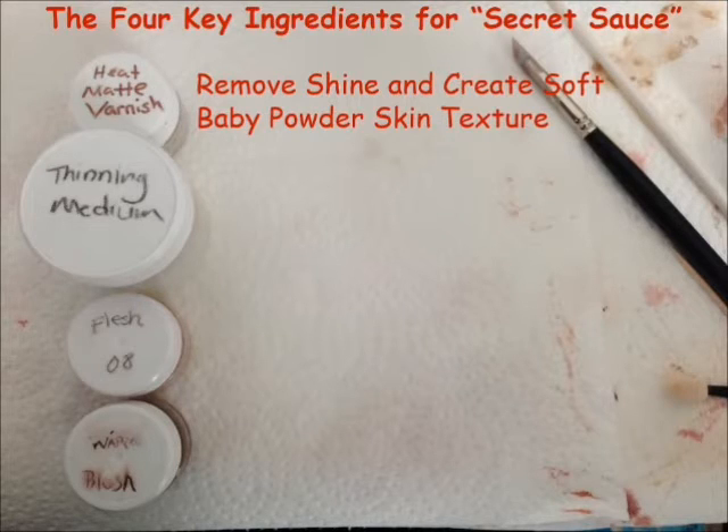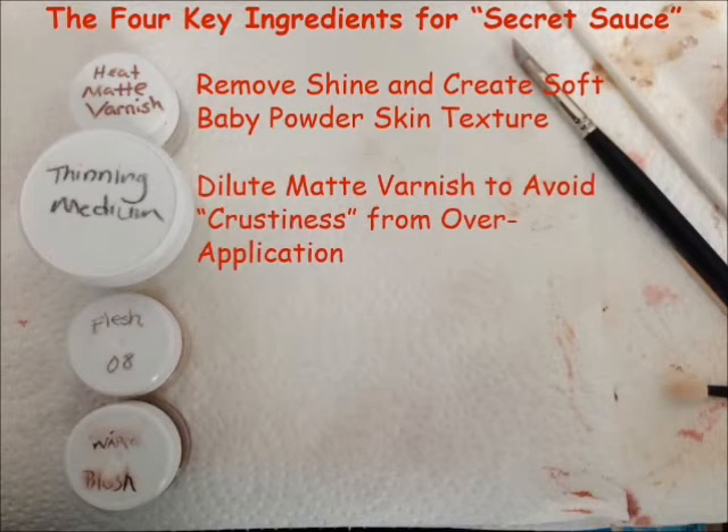The second ingredient is the thinning medium. Matte varnish has a tendency to turn white and get crunchy, crusty, and nasty when it's been over applied to an area. The purpose of the thinning medium, in concert with some odorless paint thinner, is to dilute the matte varnish so that you can avoid over application — therefore avoiding the crunchy, crusty, nasty, ashy stuff that you get when there's too much matte varnish on the doll. The thinning medium is there to give you a smooth, diluted, and even application of the matte varnish.